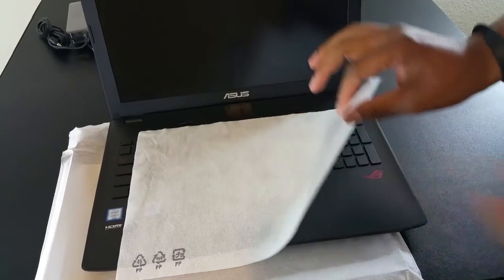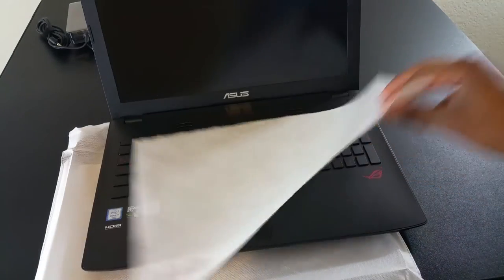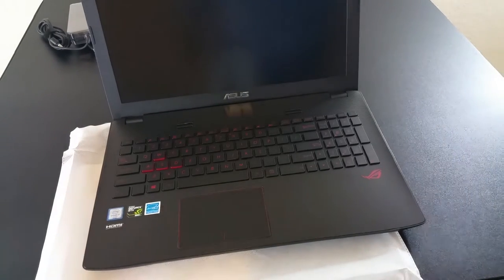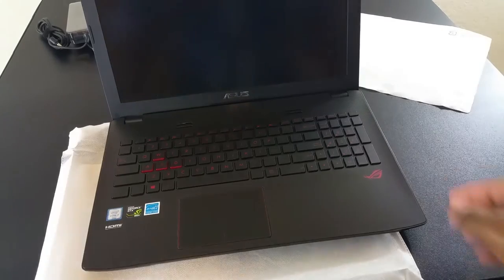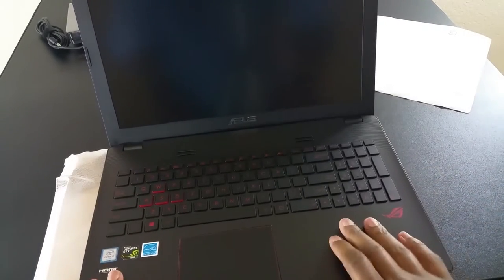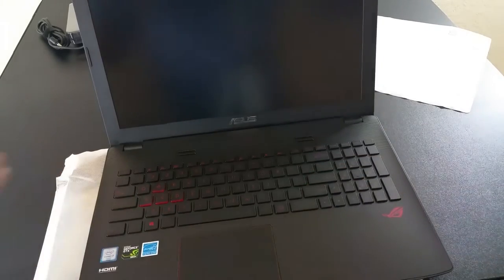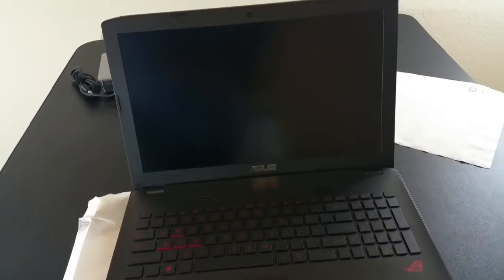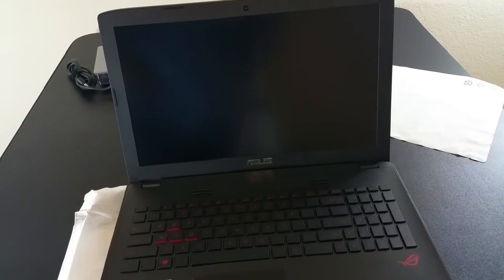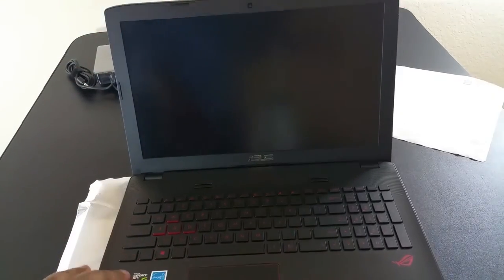We're going to take this protective cover off — this is for transportation so you don't scratch up the screen. And here's the keyboard. This is just first impressions, but it's nice, seems pretty firm. Flex — yeah, seems pretty nice so far.